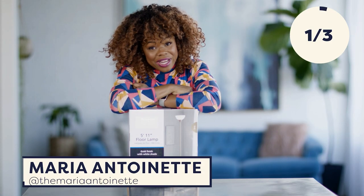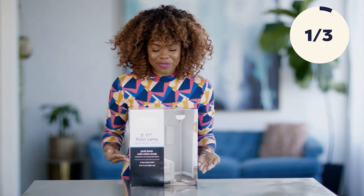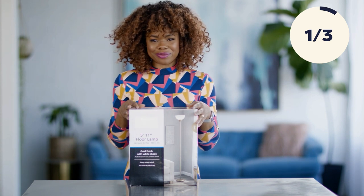Hello, and welcome back to HGTV Handmade. I am Maria Antoinette, and today we are going to take this very common floor lamp and we are going to make it unique and beautiful. Let's get started.